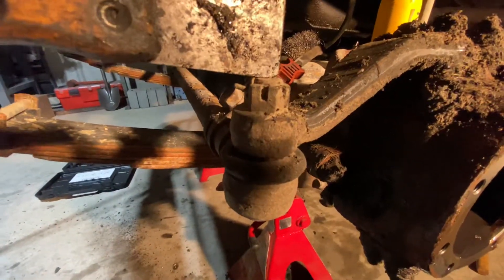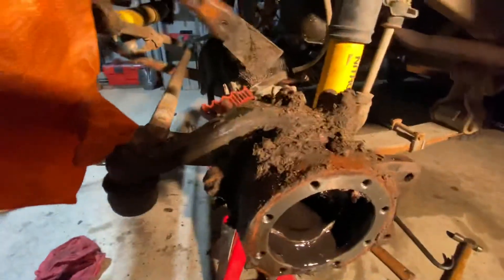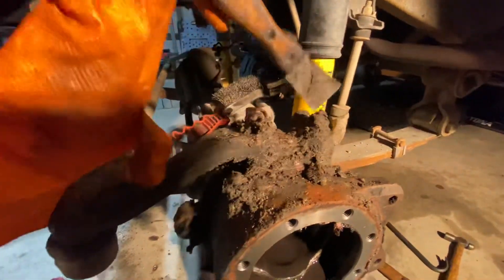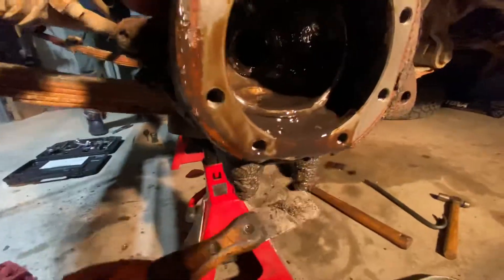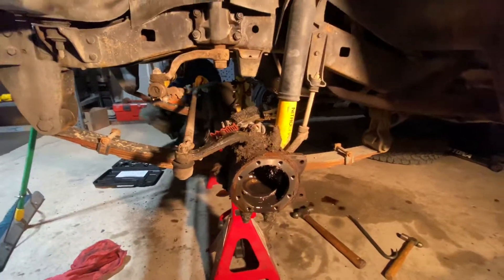We got a little tool to remove that to get the tie rod separated. Then it's just this simple: pull these four nuts off here, four nuts off the bottom, and then down here along the back side there should be six or eight — there's eight little bolts right there — and that removes the scraper seals.